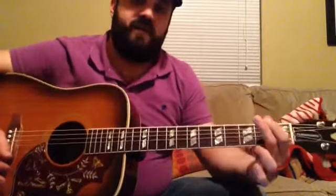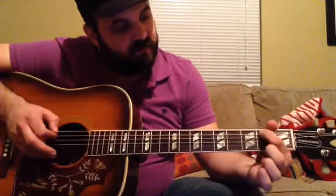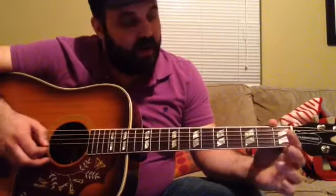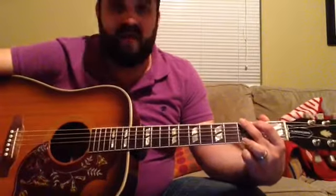And then a standard G chord: 3rd fret of the low E, 2nd fret of the A, open D, open G, open B, and then 3rd fret of the high E string.